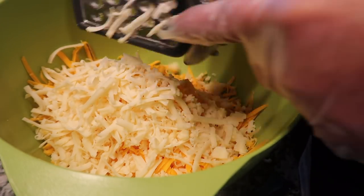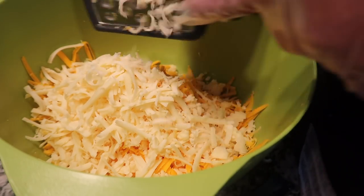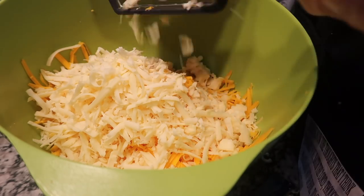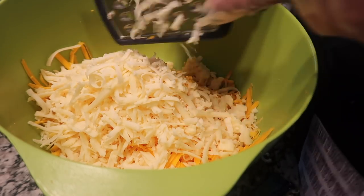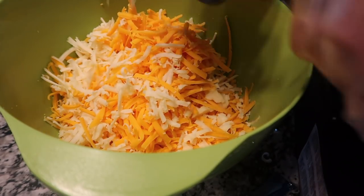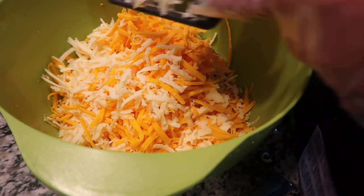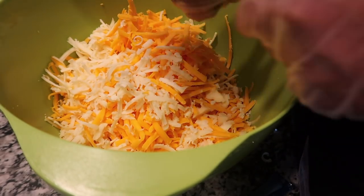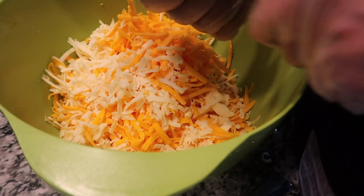Only took half a bar of that too. Now: extra sharp cheddar, Colby Jack, Monterey Jack, Philadelphia, Velveeta. I'm going to be careful with the knife going through on this. All going to end up the same anyway. The next you'll be seeing is me making my cheese sauce.